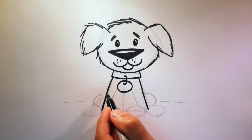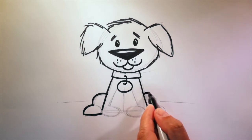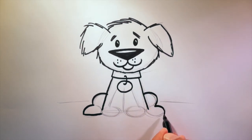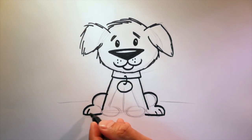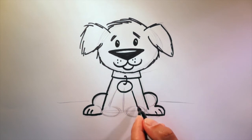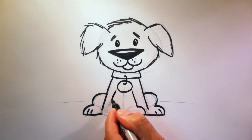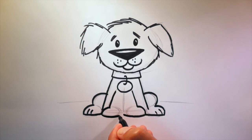Now for those back legs — there to the paw, around and back in. Same on the other side. I like to add little lines like this on the paws. Now for the front legs and paws — starting with the line, go down, around, back towards the middle. Same on the other side — down, around, back to the middle.